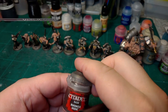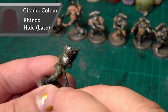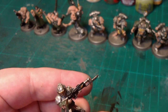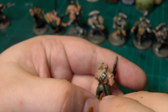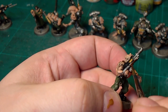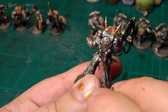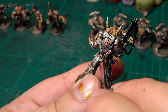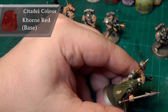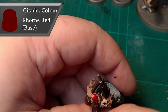Rhinox Hide is for belts and the helmet strap for the Cadian, also the pouches and the strap for the gun, the stick, the spear. Then Corn Red next, and we're just going to do this guy's headgear.